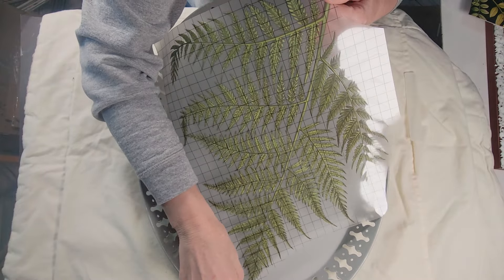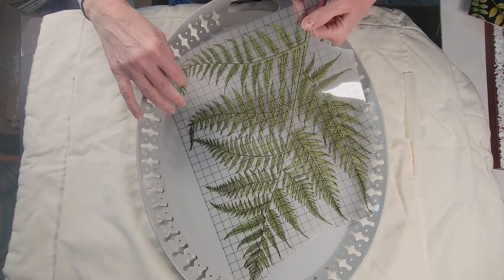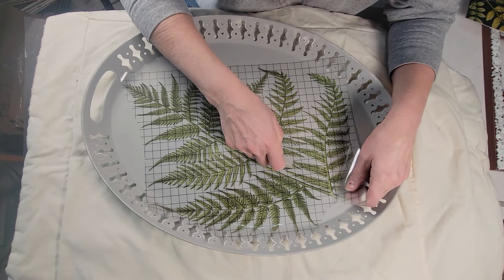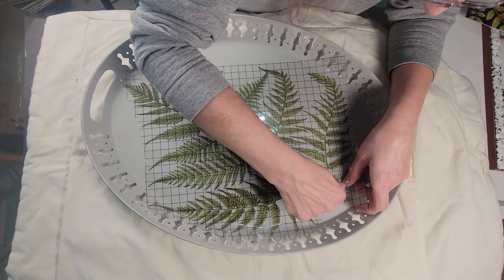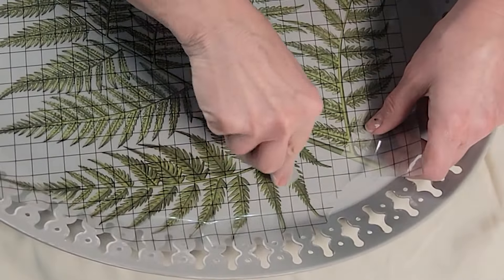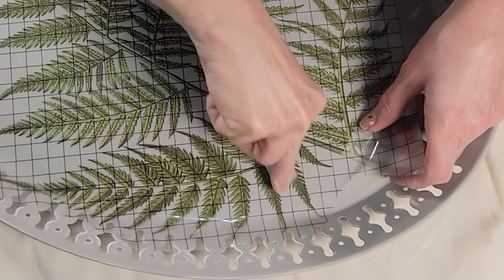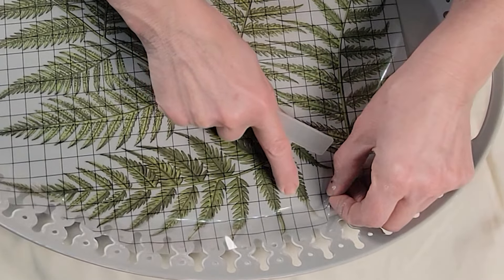Use your burnishing stick and go ahead and start transferring that to your piece nice and slow. Burnish it down, and if it does not transfer put that paper back down and burnish a little bit more. I went up into the corner and I will warn you — don't hit that corner real hard or you are going to split your transfer. If you do, you just have to go back with some paint and paint over it.